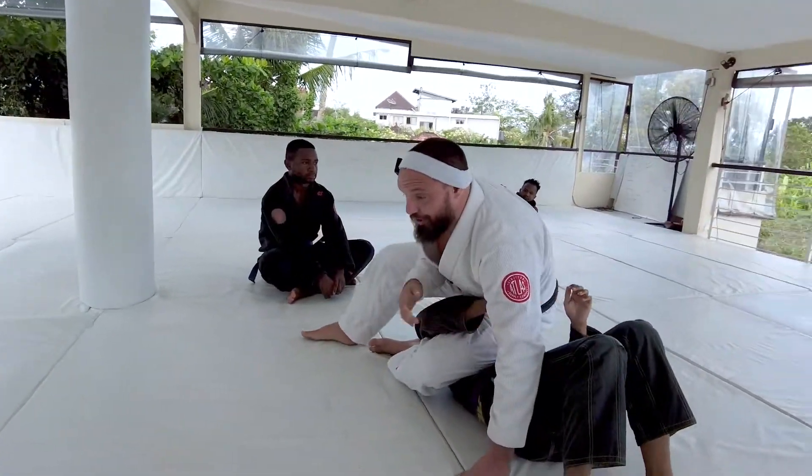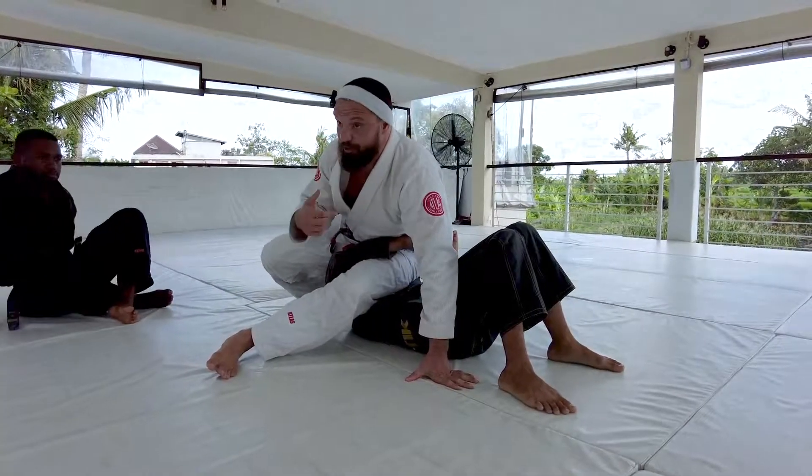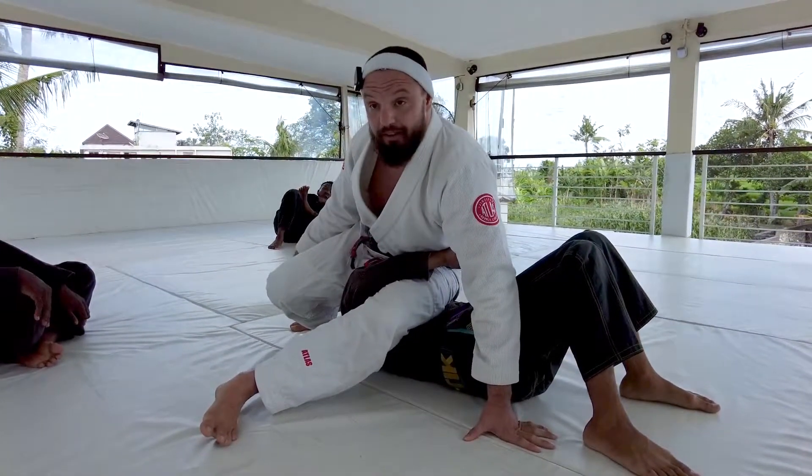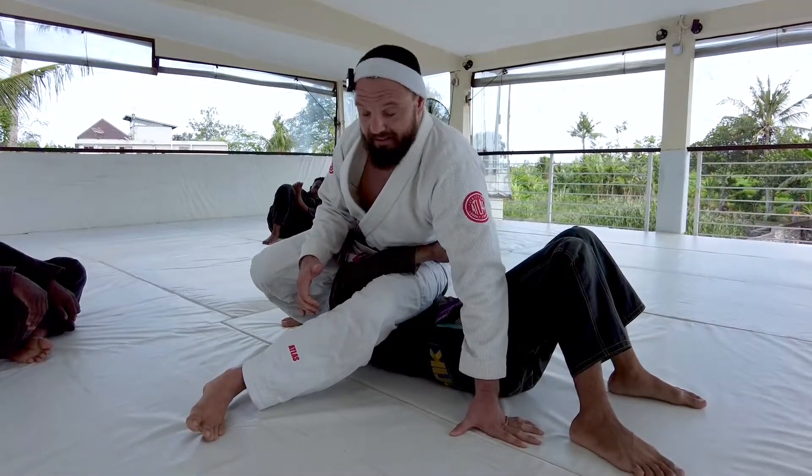We're looking at this position here. I like to call this position the perch. It's one of my favorite positions in Jiu Jitsu — it's really heavy, but I'm still mobile because I'm up on my feet. So as we come out of omoplata, this is where it lands us.